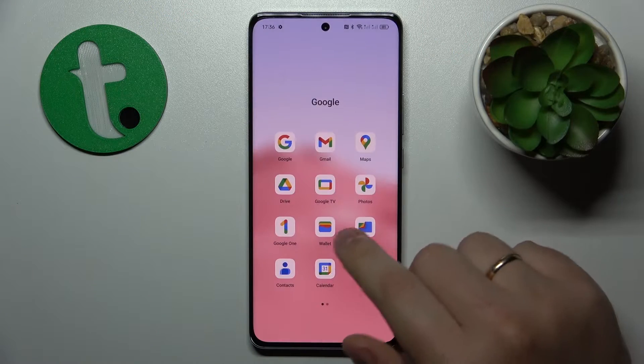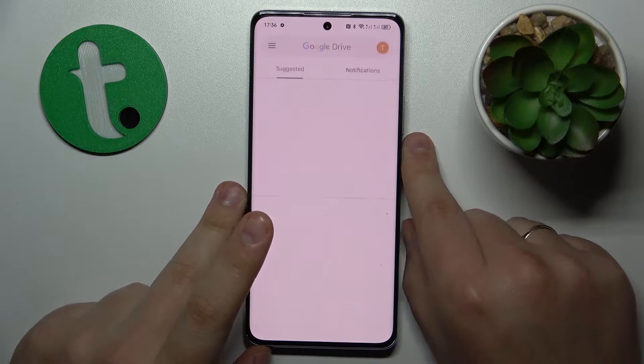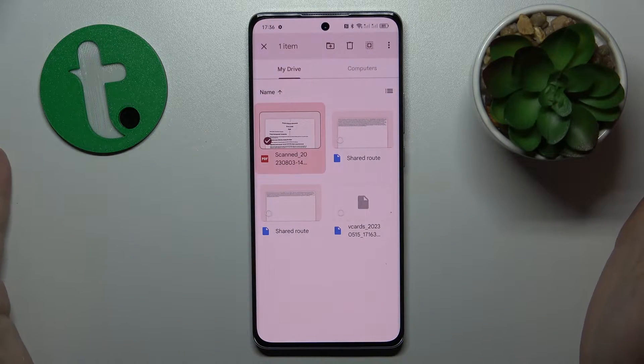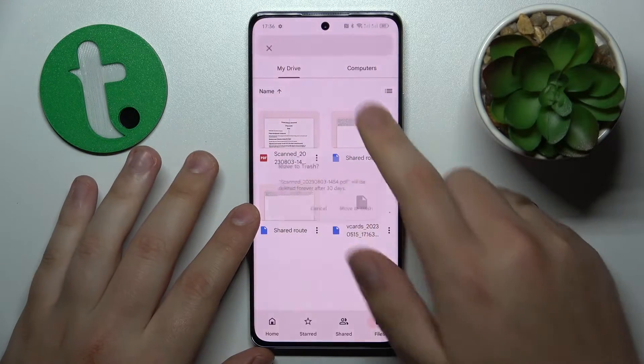To start, you will need to find and launch the Google Drive app. If you do not have it pre-installed, or perhaps uninstalled it at some point in the past, you can just reinstall it or re-download it from the Google Play Store for free.